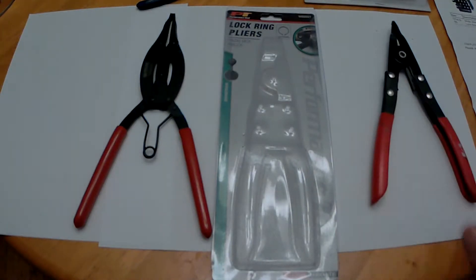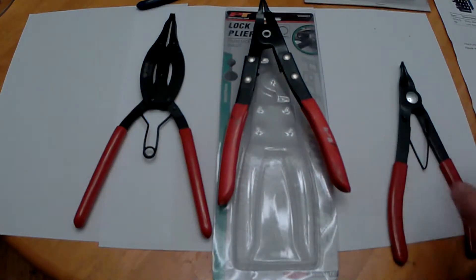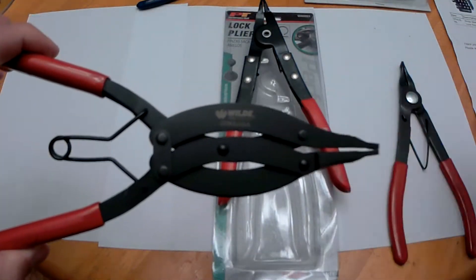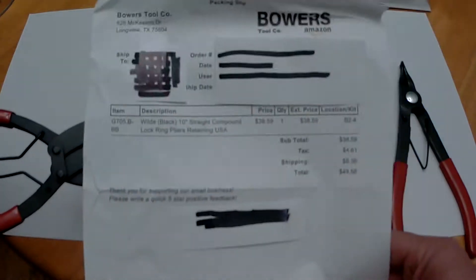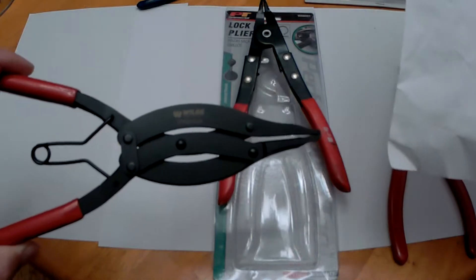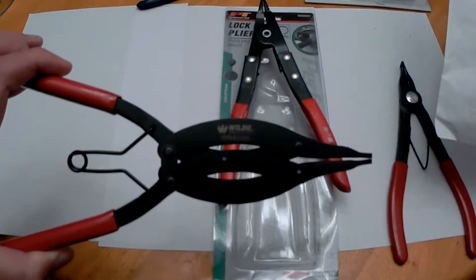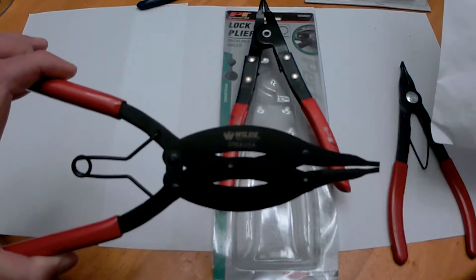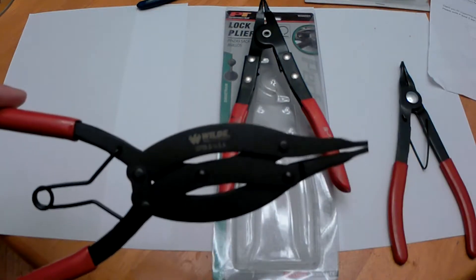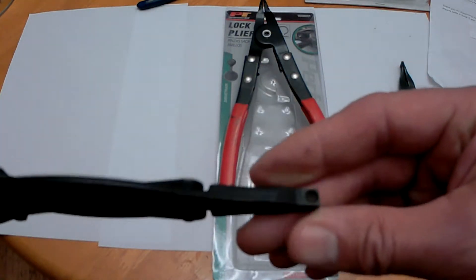As I was getting ready to put it back together, I was like, I really need the right tool for the right job here. So I ended up ordering these — I found them on Amazon. Bowers Tool Company has them. These are Wild Black 10-inch straight compound lock ring pliers, model G705.